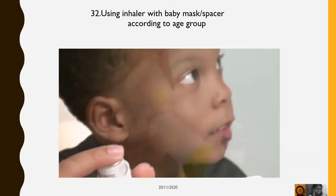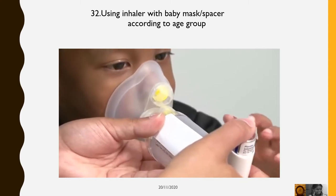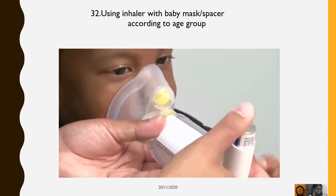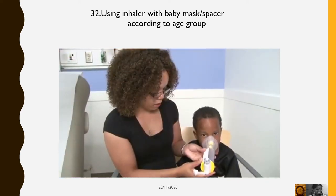Shake the inhaler well for 10 seconds. Place mask tightly over nose and mouth, push down on the inhaler once. Now the medicine is inside the spacer. Breathe in and out six times through the mask.